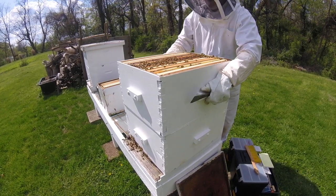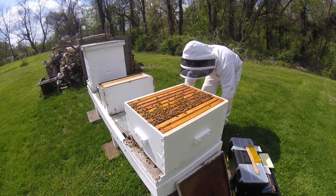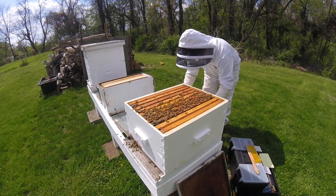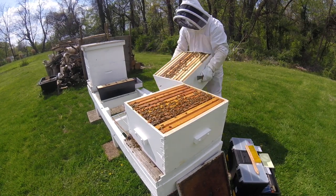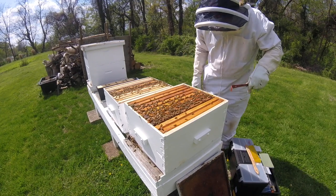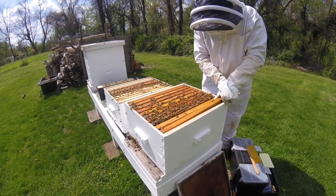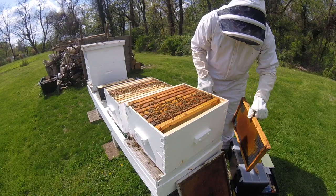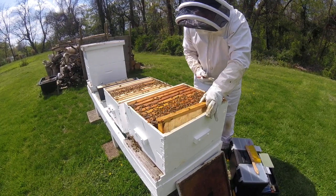So we'll just lift this box off and set it down over here. Let's go ahead and pull the frame out down here so I can get room to work. Of course there's never anything — not in a new hive anyway — on the outside frames, but I like to look just to make sure.